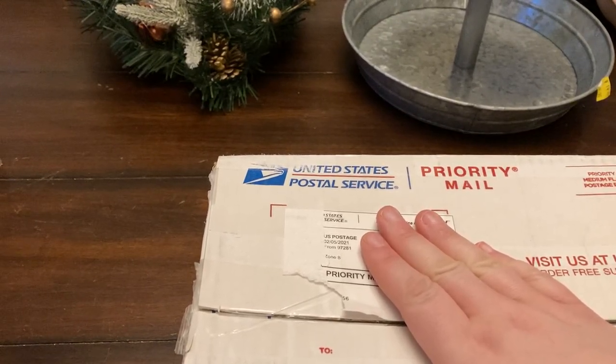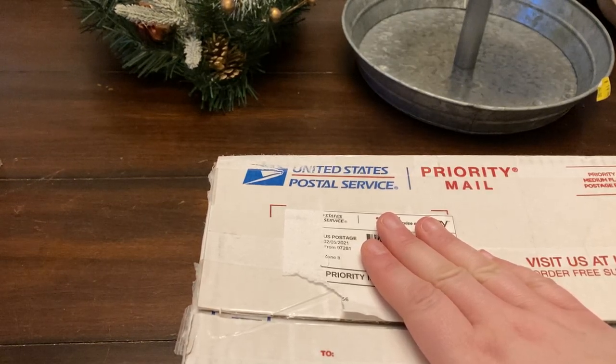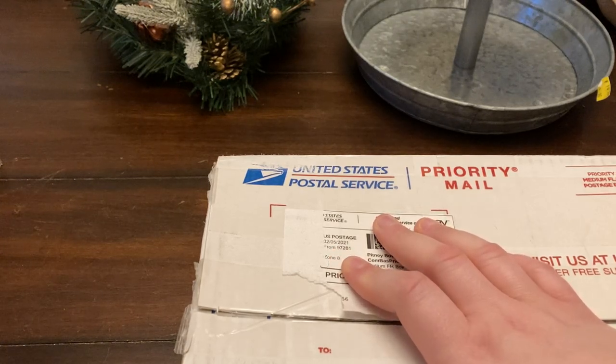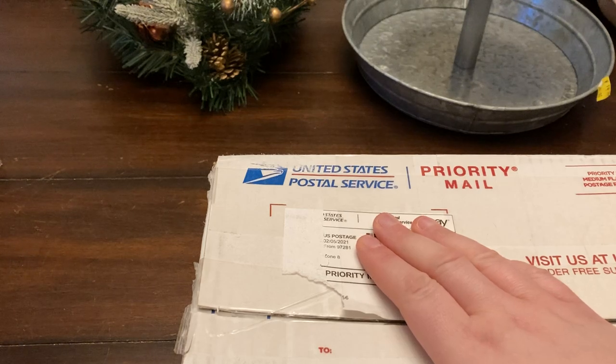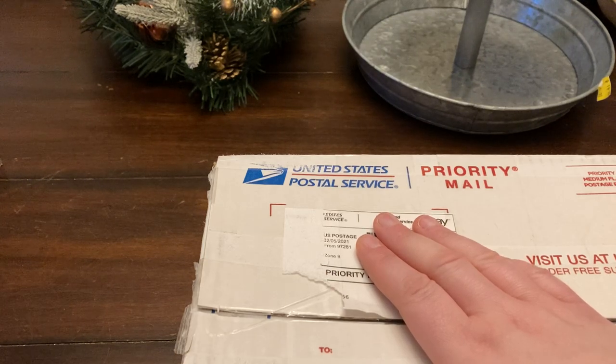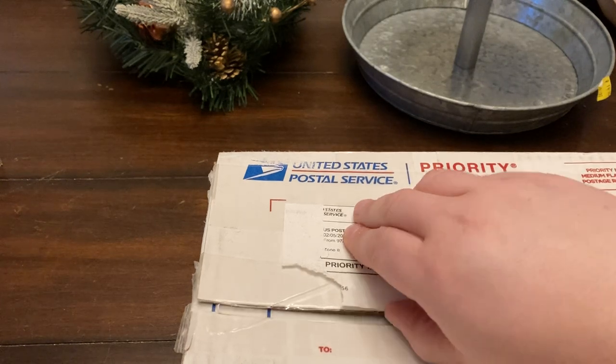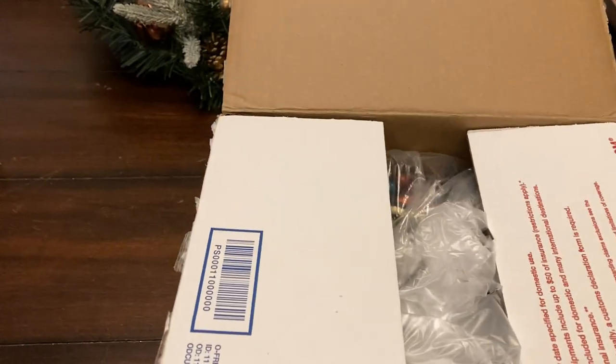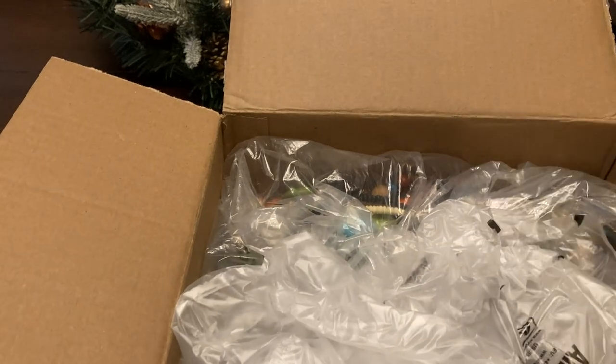Hey guys, we have a fun video for today. I had this unopened box of jewelry that I've had since it was shipped on 2/5/2021 — this is when I was first getting into buying jewelry. We're gonna go through this and see: did I do a good job back then, or was this box a big mistake? I have to admit I did open this box and saw the first couple pieces because it got mixed in with some other boxes, but I only saw just the top couple pieces.